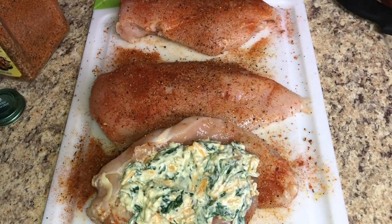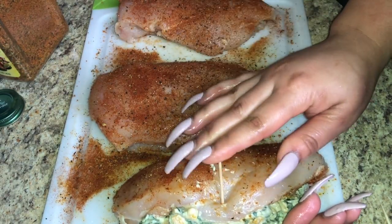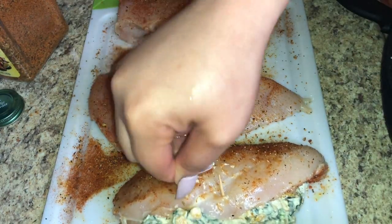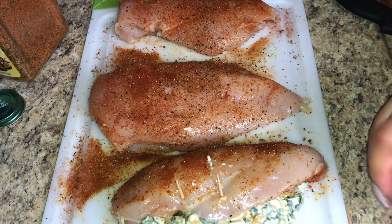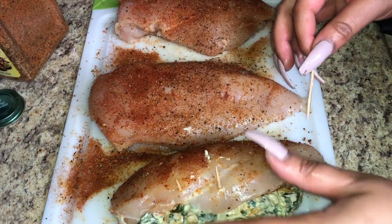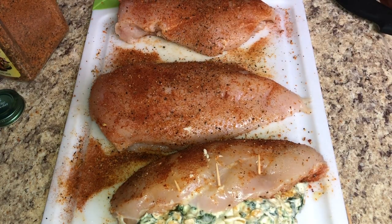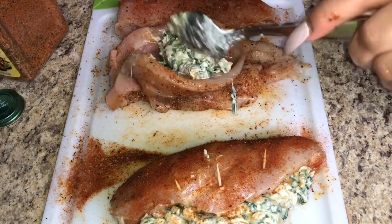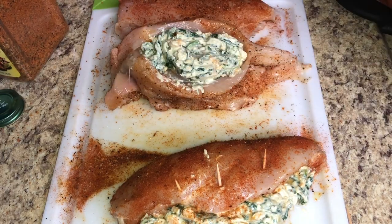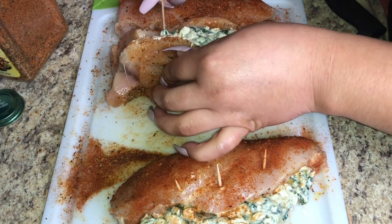Put just enough stuffing in there, because the cheese will melt and ooze out when it cooks. About a big spoonful of mixture per chicken breast is good. Optionally, take two or three toothpicks and close up the slit in the chicken to ensure the mixture doesn't seep out during cooking and to help the chicken keep its form.